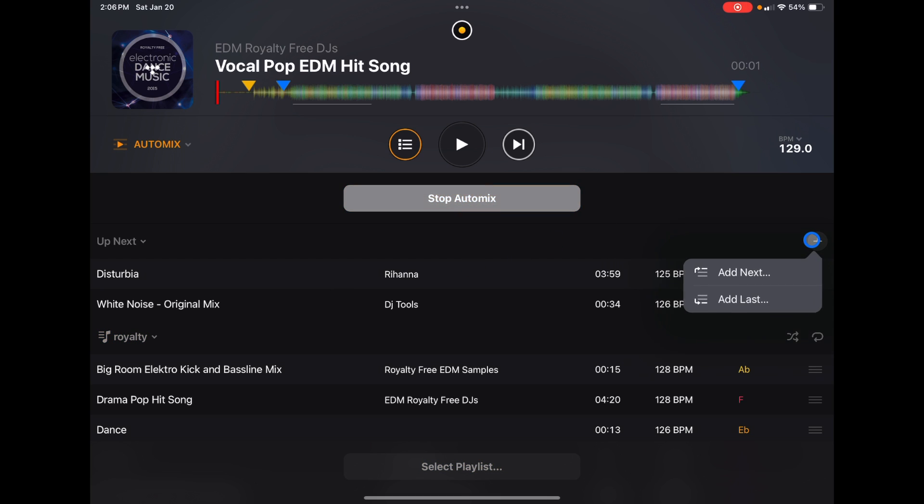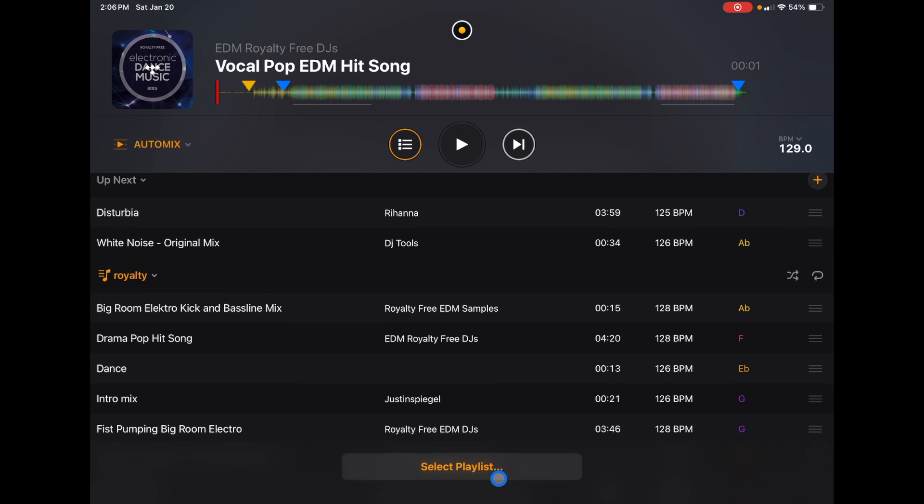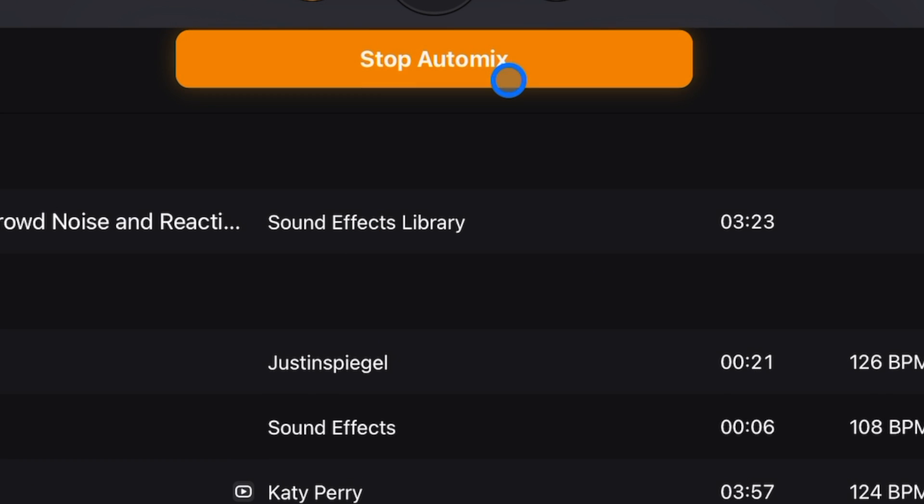With the plus button you can either 'Add Next' or 'Add Last,' so you can pick a song to come on at the end of the playlist. Also, while AutoMix is going, you can select the playlist and switch to a different one. You'll be prompted about whether to replace songs in 'Up Next' or keep them. So you're not stuck with one playlist — you can keep going and add more.